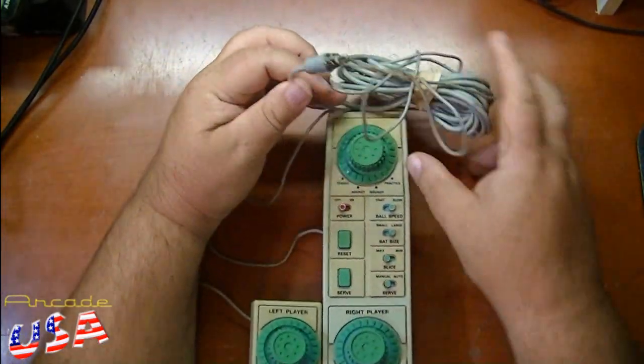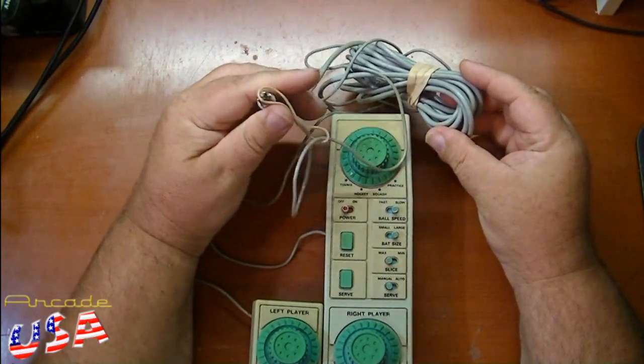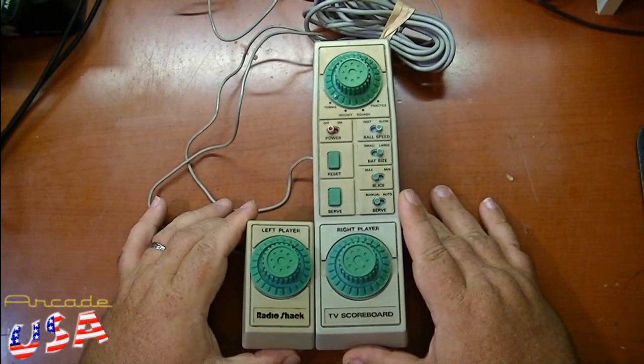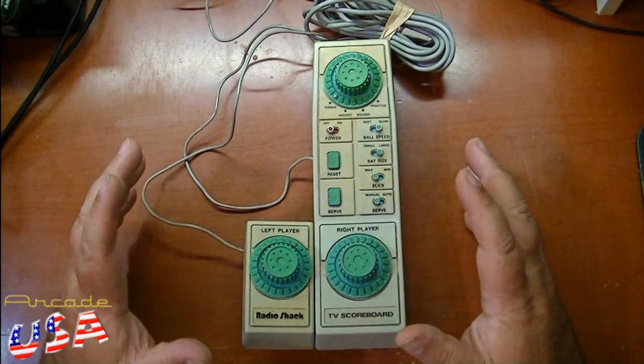Of course, we have our regular RF cable here that plugs into our switch box. So let's hook this thing up and take a look at some of the games up close.